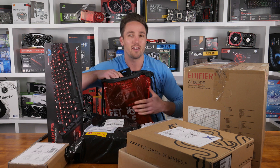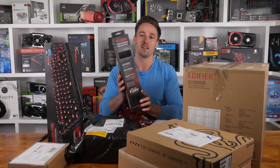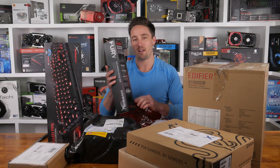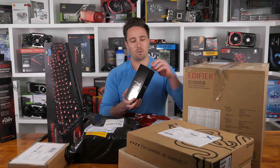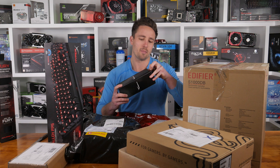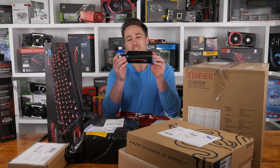I actually had to get this in the mail — I should have gotten it at an event but wasn't able to make it. First up we've got a big HyperX Fury desk mat, and a very cute HyperX drink bottle.